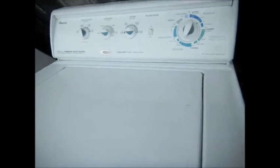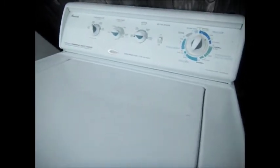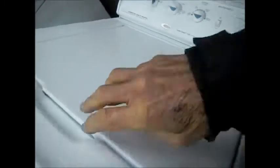Hey, it's Bill the Handyman up here in Northern California. How are y'all doing today? Today we're looking at a Speed Queen, and what had happened was the darn thing wouldn't agitate, and we've got it turned on its side right now.